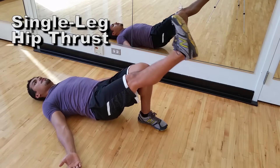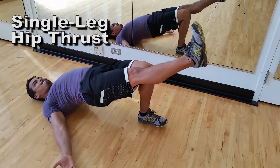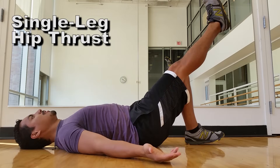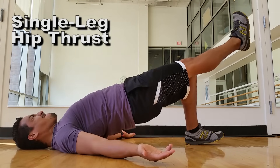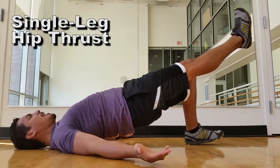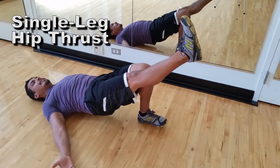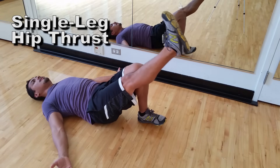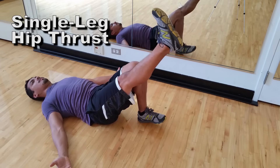Second exercise: single leg hip thrust. Drive from the heel of your planted foot, lift your other leg up, and keep your knees in line together. Your foot should be in line with your shoulders so that at the top you form a nice straight line. You can drive your elbows into the ground to help drive your hips up. This really helps strengthen your glutes and hamstrings so your hips stay stable and you don't go flat-footed while you run.